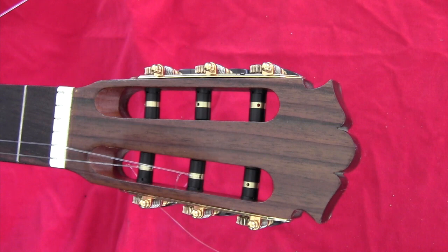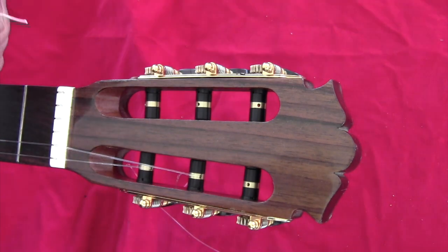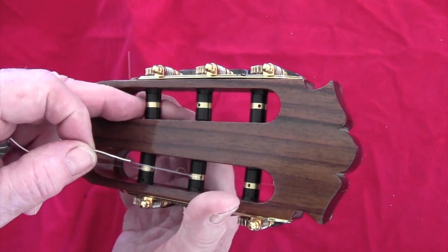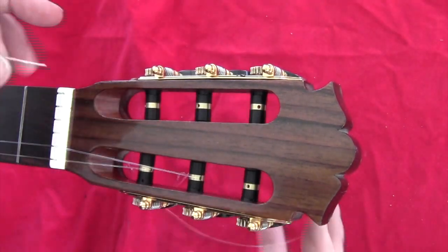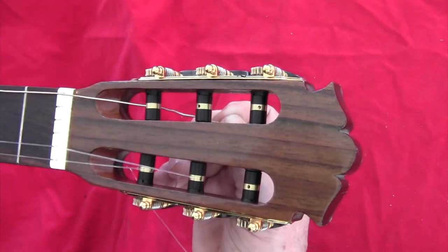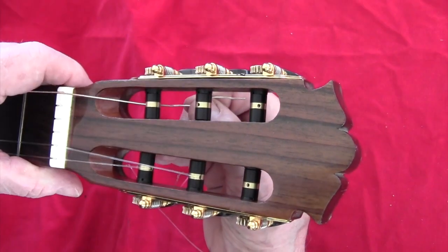The stringing up is essentially done using the same technique that you would use when stringing up a regular roller. You want to make sure that this lock is open — as you can see here, that's closed, that's open. And you just push in the string and pull a little bit.